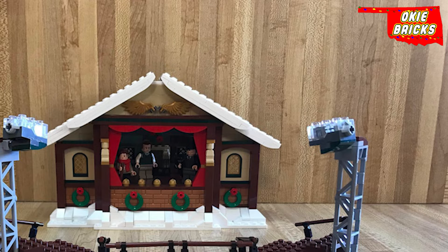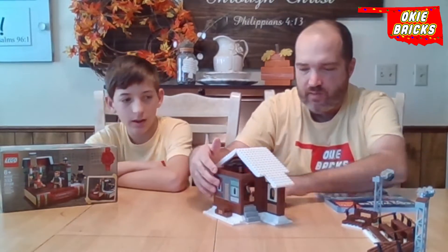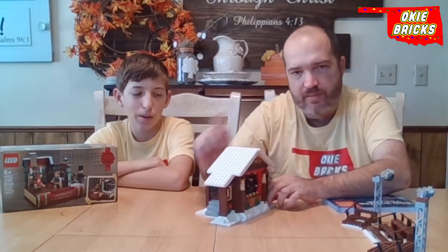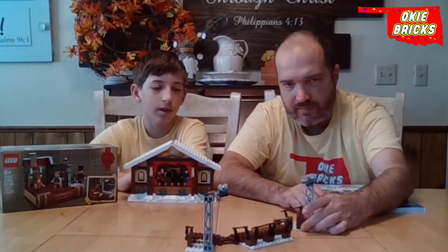The backstage there is basically from the set as well. The back was switched out — you can see the back of the set here. There was a gear where you could shift and turn it and move around whatever person you hooked to the bottom floor. You do have stands here, enough to put several Lego figures up there.